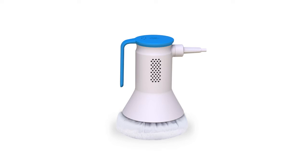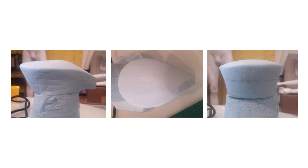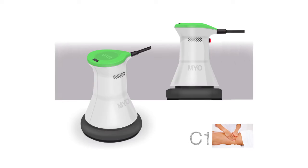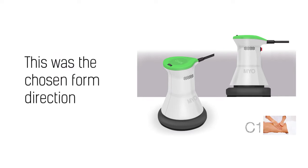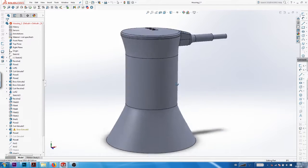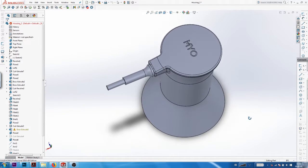Coming back to our massager example, after I did those rough foam models I did some renderings and then quickly moved into CAD once we had an idea of which direction. Once I had a form that I was happy with, the next step was to print the CAD and test the size and form.